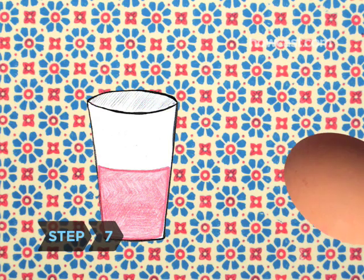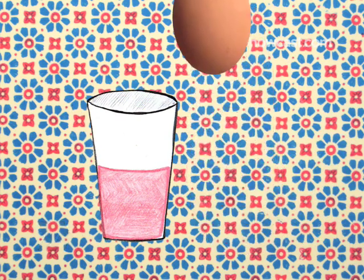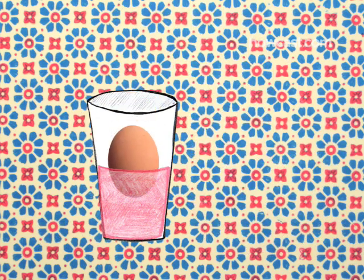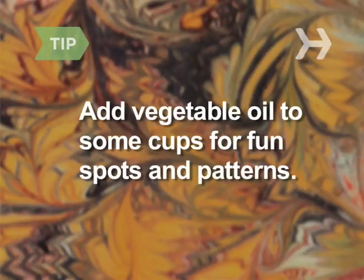Step 7. Place an egg into each cup. Leave it in for 5 to 20 minutes, or as long as it takes to achieve your desired look. The longer it soaks, the darker it will be. Add a teaspoon or so of vegetable oil into some of the cups of dye — the oil prevents the dye from sticking to certain spots on the egg, so when you remove it, you get interesting designs and patterns.